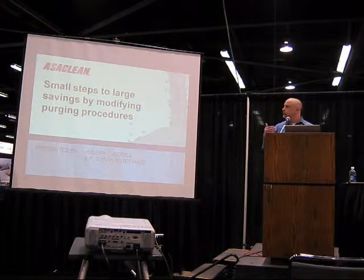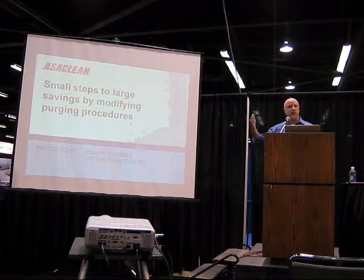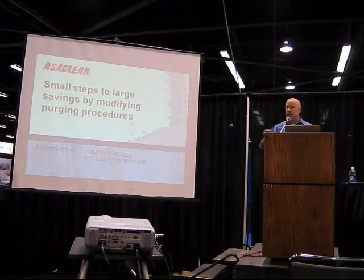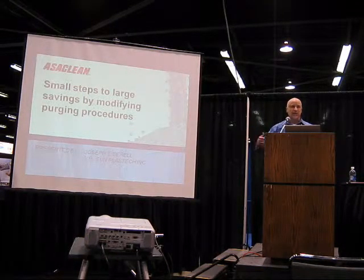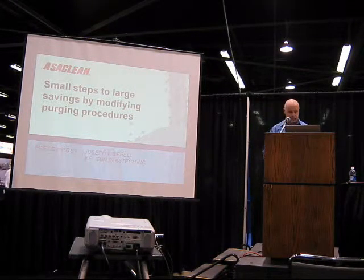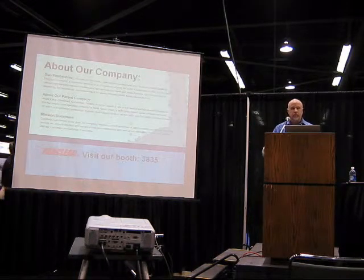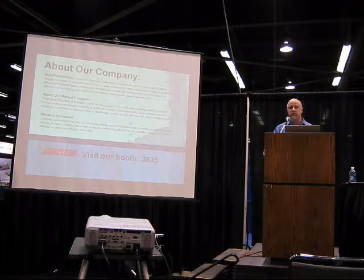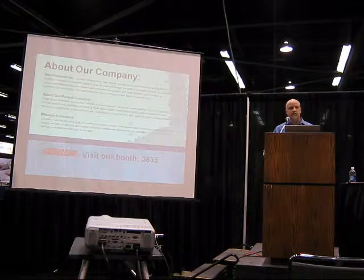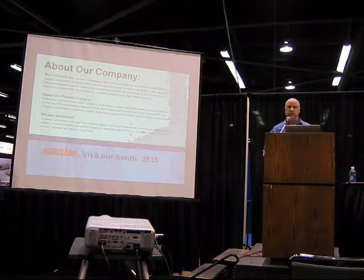When we talk about purging compounds, we're talking about a commercial purging compound, something like OssiClean or others that you purchase on the market. But keep in mind, many or most of these practices can be done with something you're making in your factory with regrind. There are other ways to use these steps, so they don't apply only to a commercial purging compound. Sunclass Tech is the maker and distributor of OssiClean purging compound. OssiClean was developed by the Asahi Kasei Chemicals Company of Japan, one of the world's largest chemicals and material sciences companies.